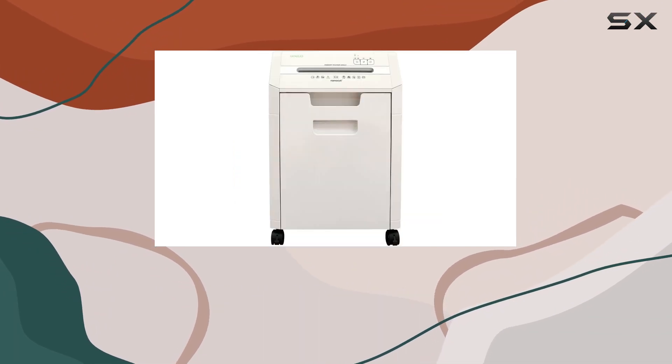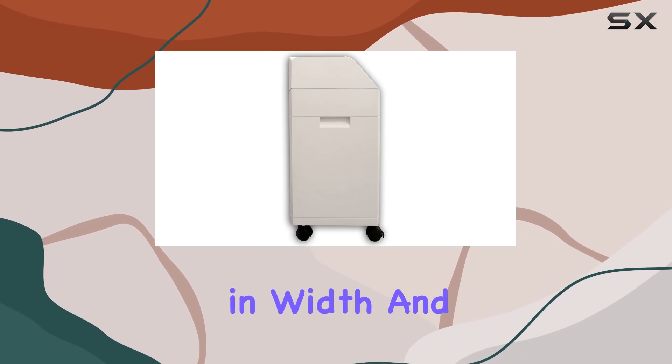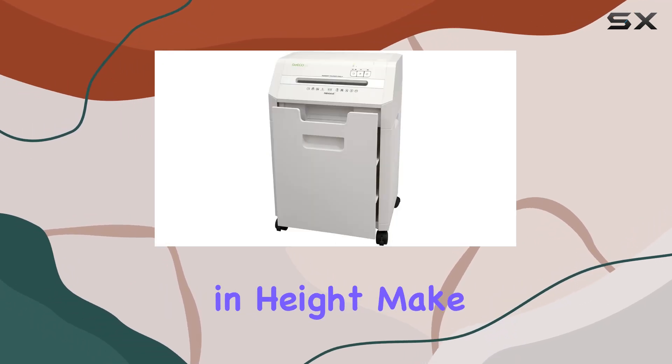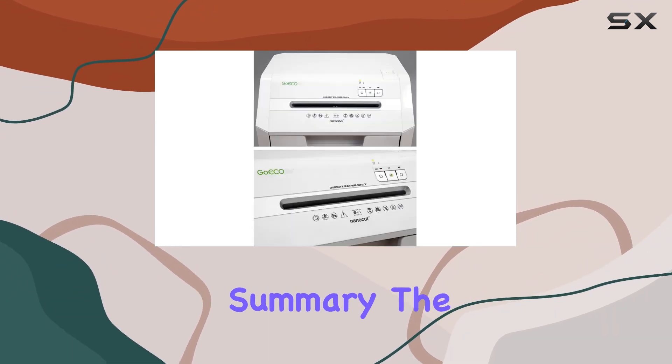The dimensions of the shredder measure 15.4 inches in length, 11.4 inches in width, and 23.8 inches in height, making it a compact yet powerful addition to any workspace.